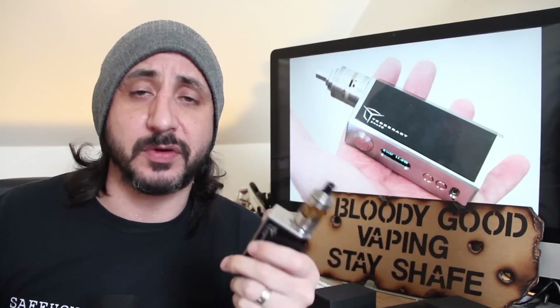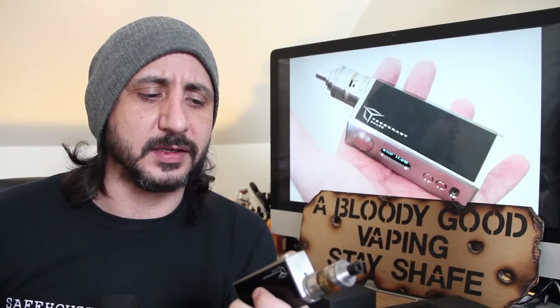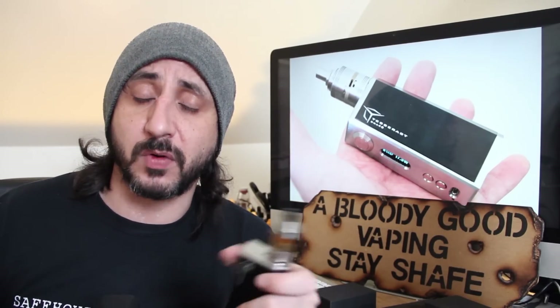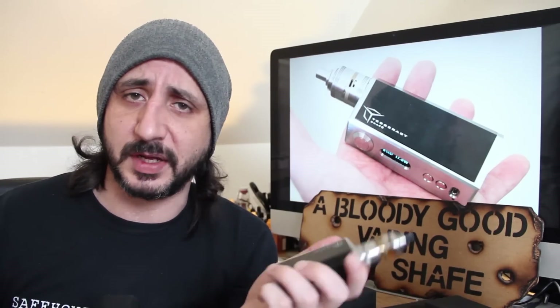Olympian Mods Incorporated are a Filipino company run by a guy called Rez, nice guy by the way, and this is their first regulated mod. They did release an RDA at the end of last year, quite a good RDA called the Helix - I did a review of it so if you want to go and check it out, it's on there somewhere.